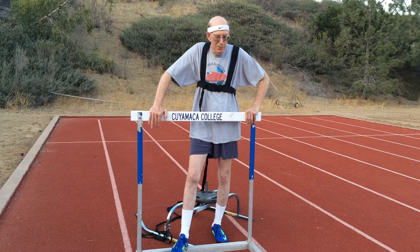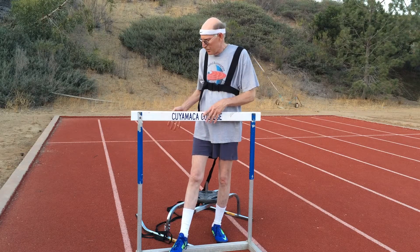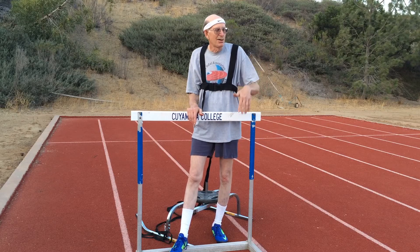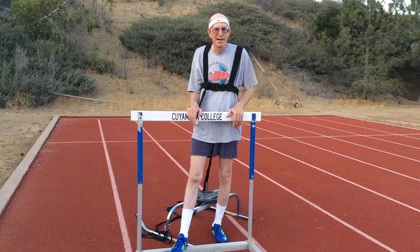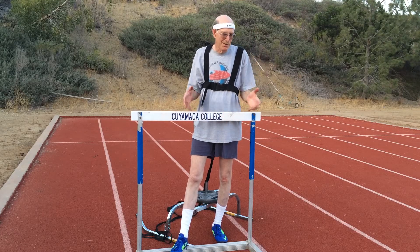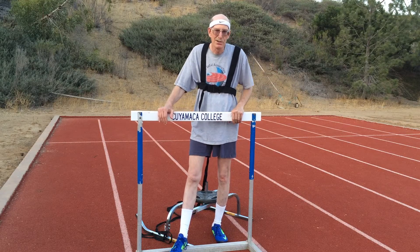The only problem with the setup is that you have to detach all the parts and carry them all to your place on the track. If you have a track that has stadium stairs to access, you may need a partner to help carry everything, because you also have to carry your blocks with you.